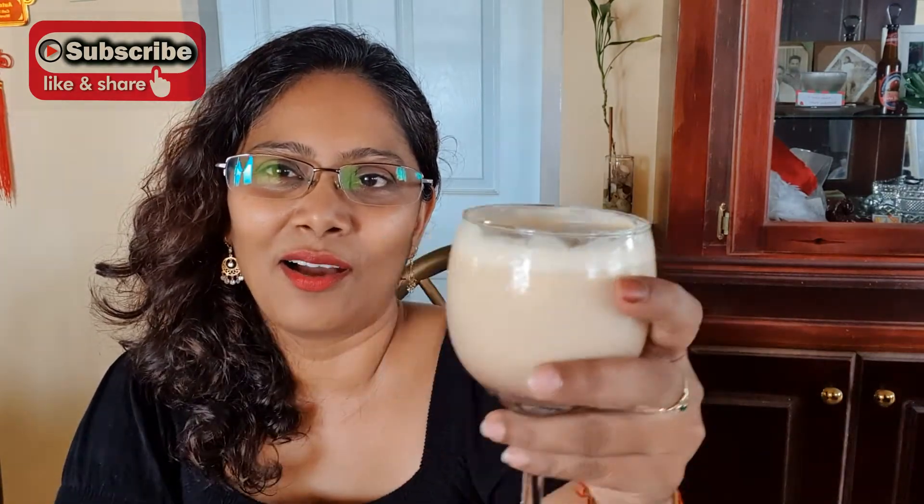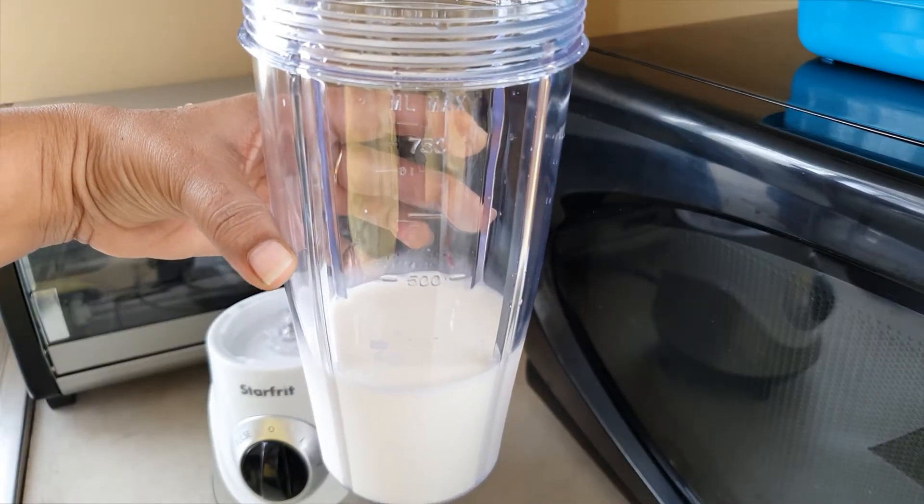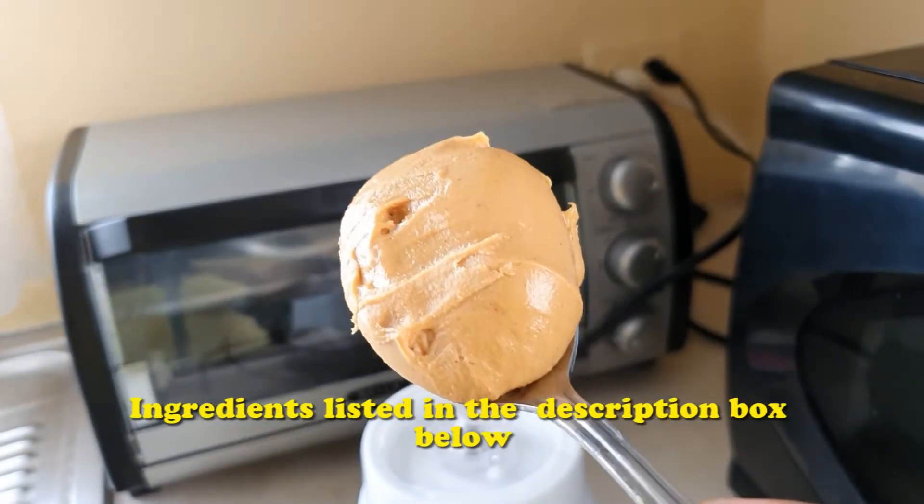These are my favorites: peanut punch — using peanut butter as the main ingredient — and chocolate peanut punch. If you want to see how I make these, let's get over to the kitchen. To make the peanut punch, add the milk into the blender.